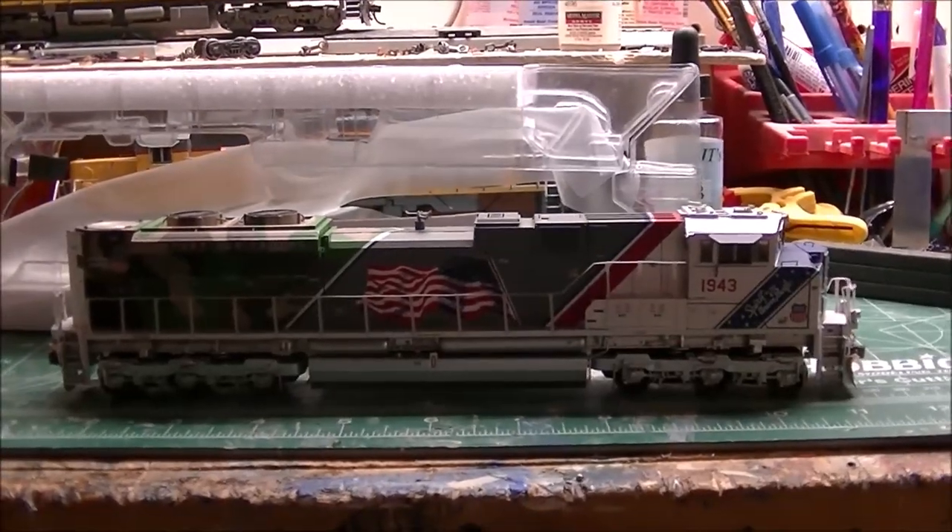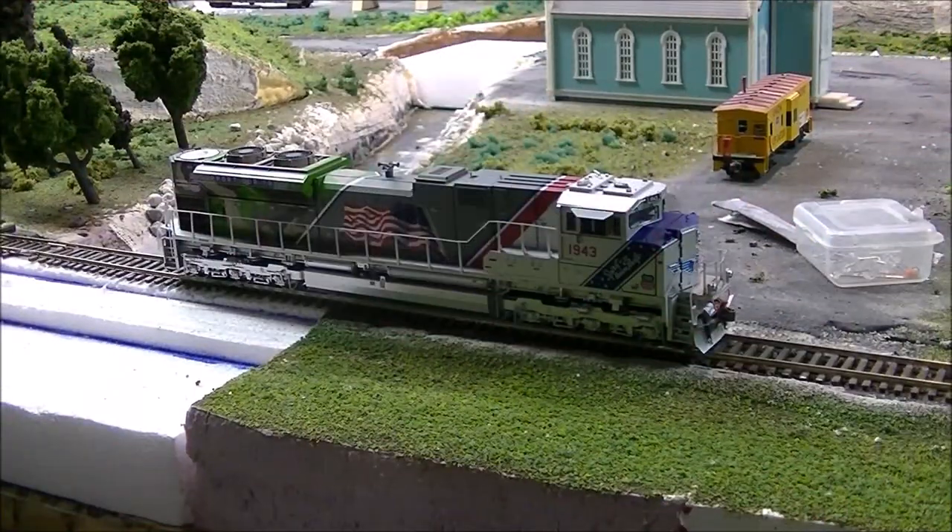That's what I'm going to do right now — let's get to the operation of this locomotive. I'm going to power on my track. I actually changed things around to see it a bit better.